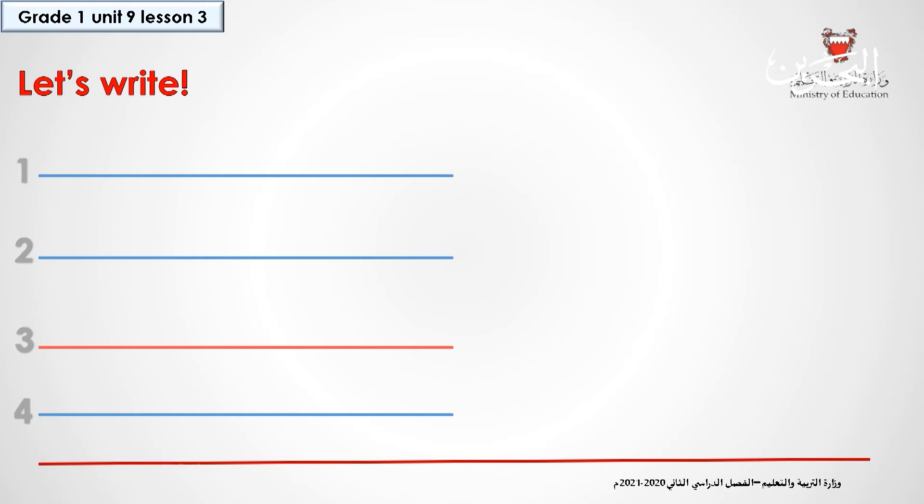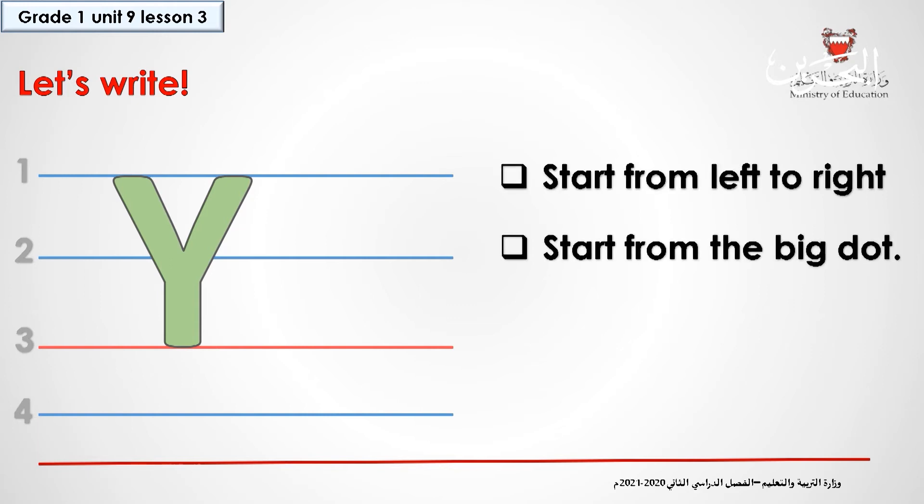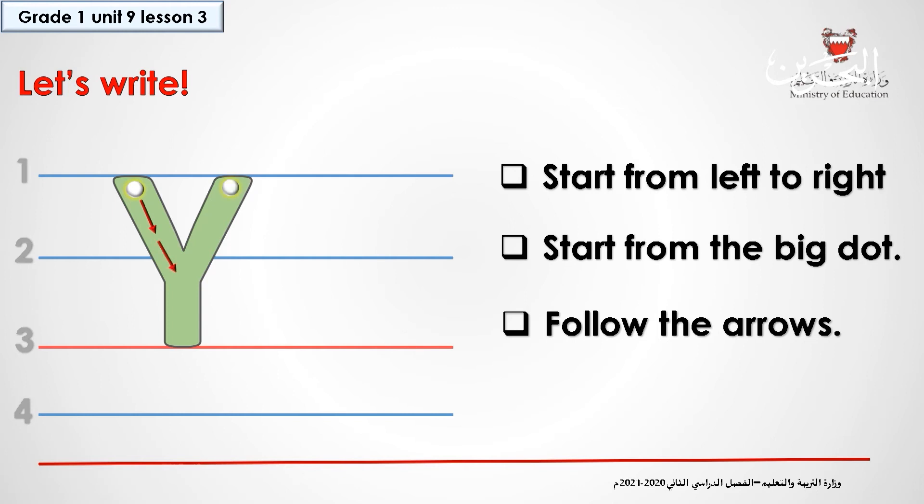Now we'll practice writing the letter Y in a four-line worksheet. I want all of you to have your four-line worksheet with you and a pencil. Are you ready? Let's start. When we write the uppercase Y, we start from line one to line three. On line one, all of you, your pencils on line one, from the dot, draw a diagonal line up to here.